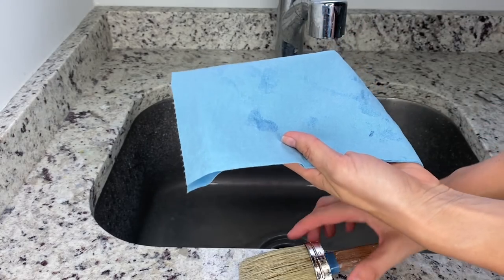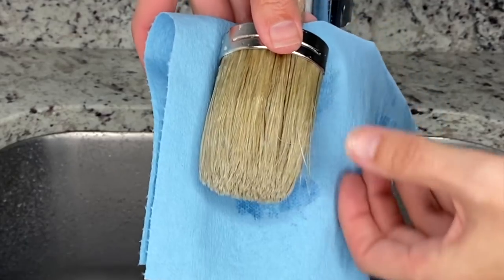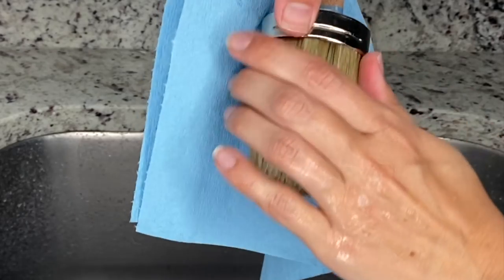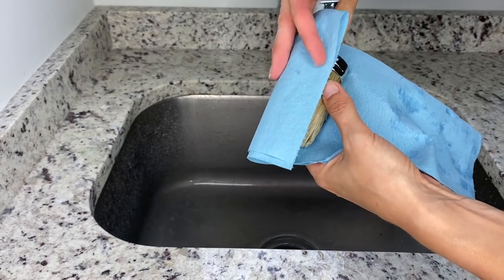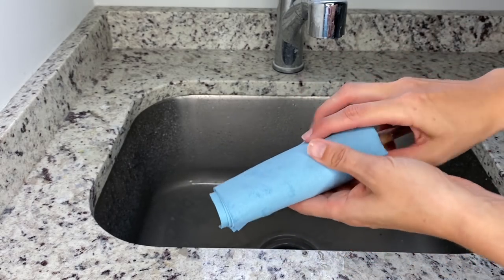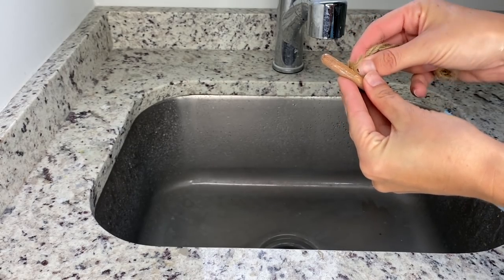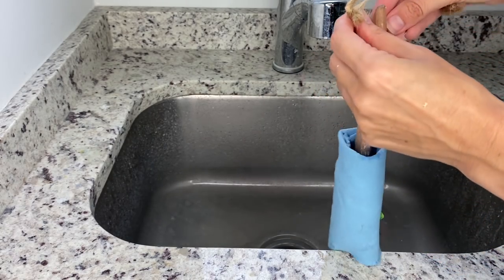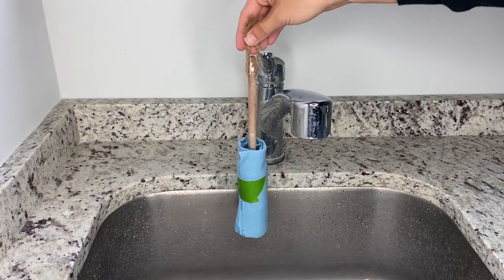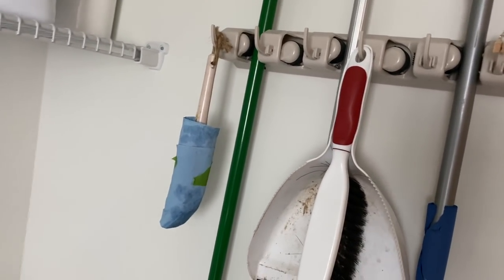Once the brush is clean, I take a paper towel and smooth out all my bristles, then wrap that around to help the brush hold its shape as it dries. I put a little piece of painter's tape on that. Then you can either lay it flat or hang it upside down to dry. I have some hooks where my brooms hang and that's usually where I keep all my brushes while they're drying.